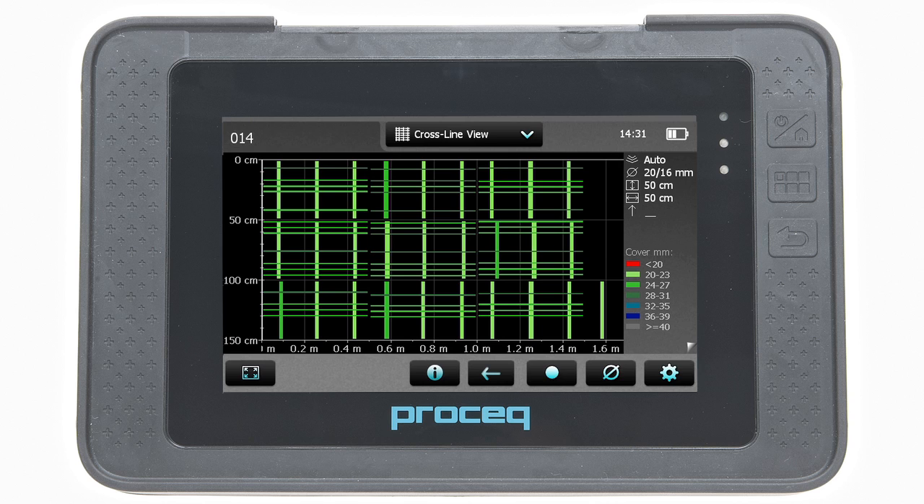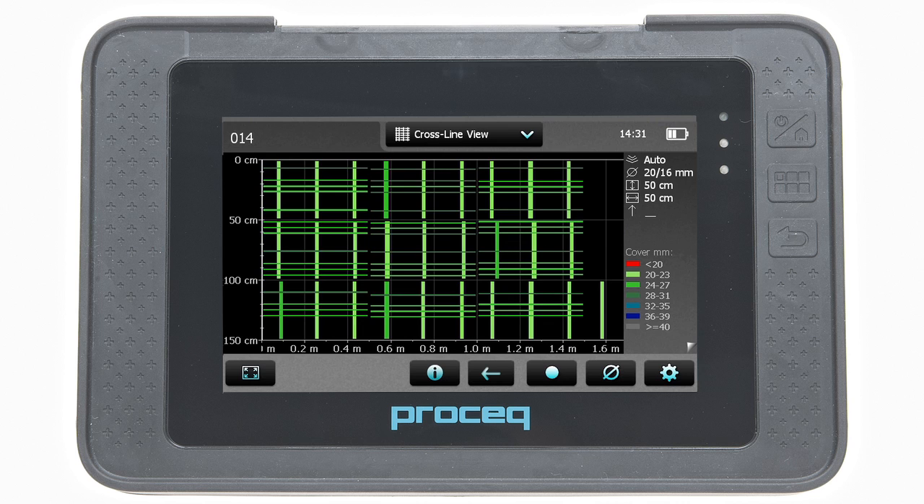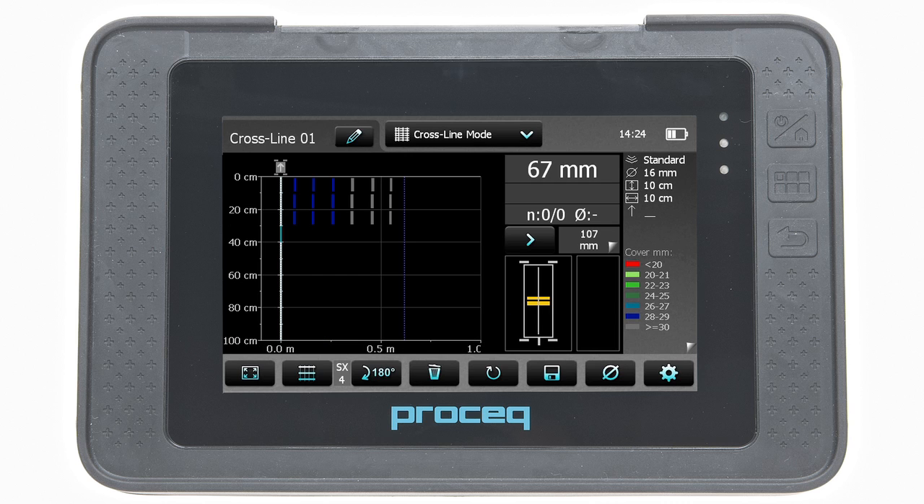With the cross-line mode, the rebars of the first and second layer can be displayed, typically arranged in a rectangular mesh. The measuring procedure is the same as for multi-line mode, but this time scanning first in the X direction and then in the Y direction. To change from X to Y scanning and vice versa, tap on the grid icon.